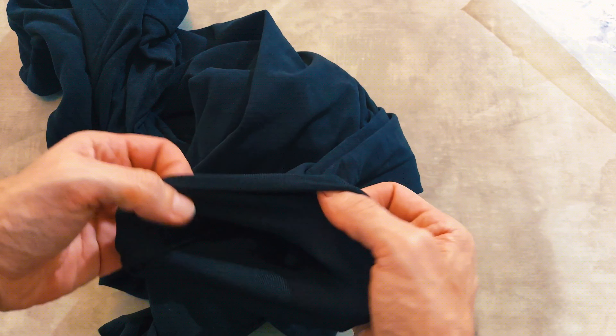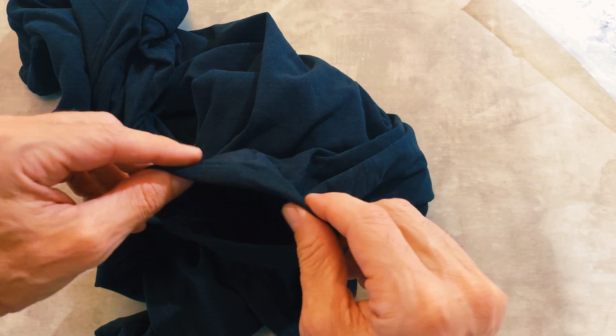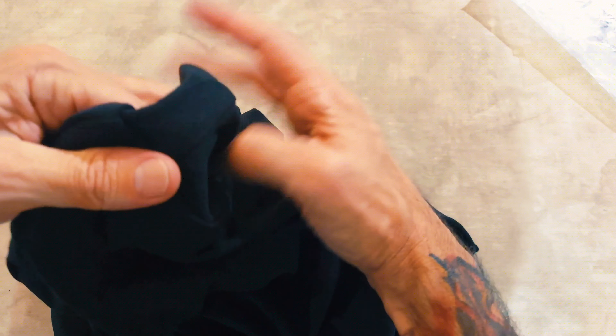The wrists are just straight. There's a little bit of elastic on the end, but it's not that really tight elastic, and the same here. Feels really comfortable — 95% polyester and 5% spandex. It has like a unique kind of feel to it.